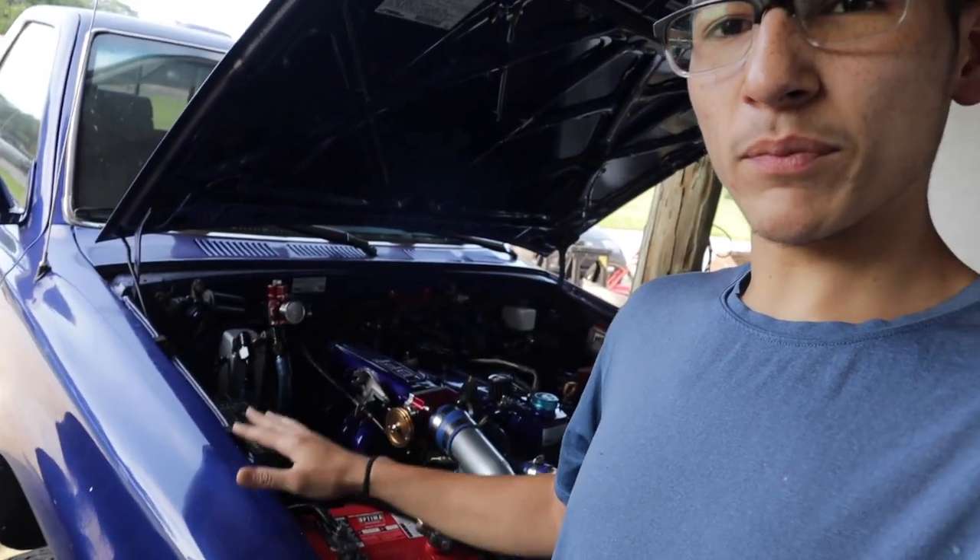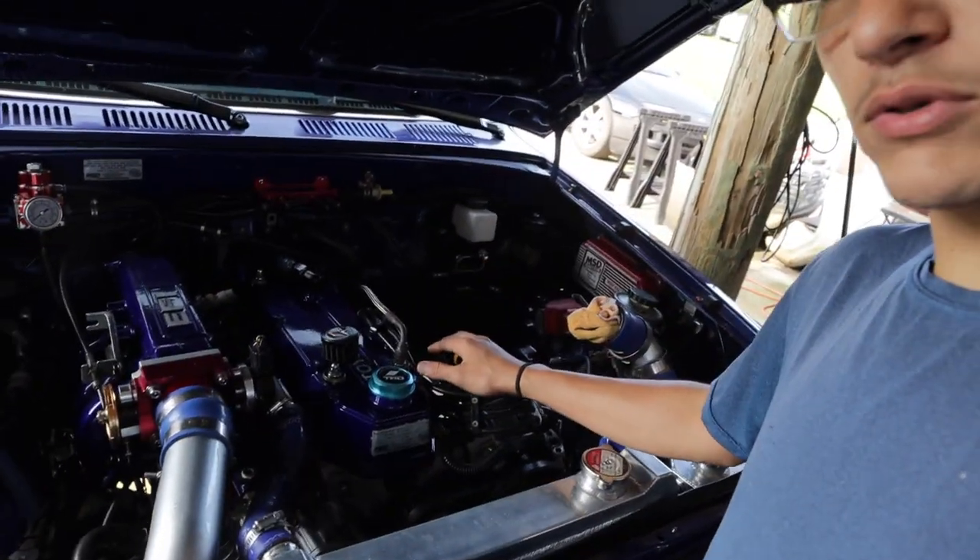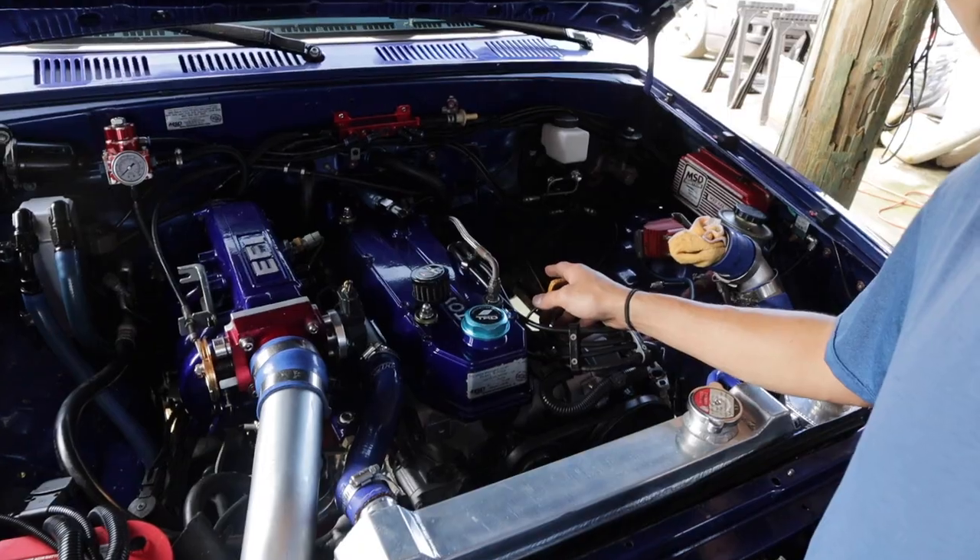What's up everyone? Welcome back to 2GOZ Garage. If you guys are new to the channel, I am 2GOZ. This is my 1994 Toyota pickup. You guys probably have seen this thing all over Instagram. It's got a fully built 22RE and it is boosted, but the turbo is gone right now — there is nothing there. I had issues with my turbo overheating and it's not getting proper cooling, which is the reason why today we will be installing an oil cooler.